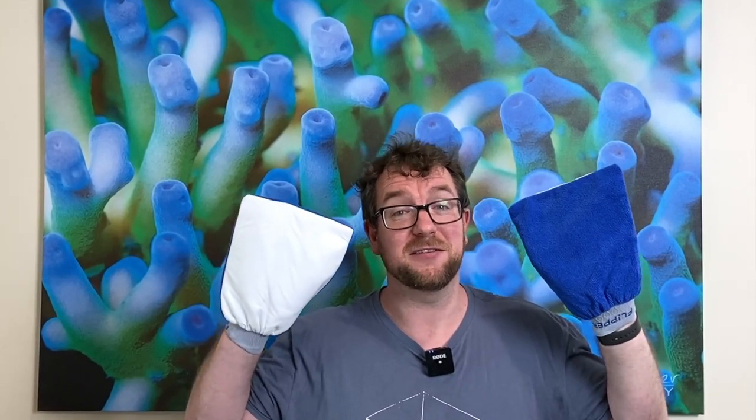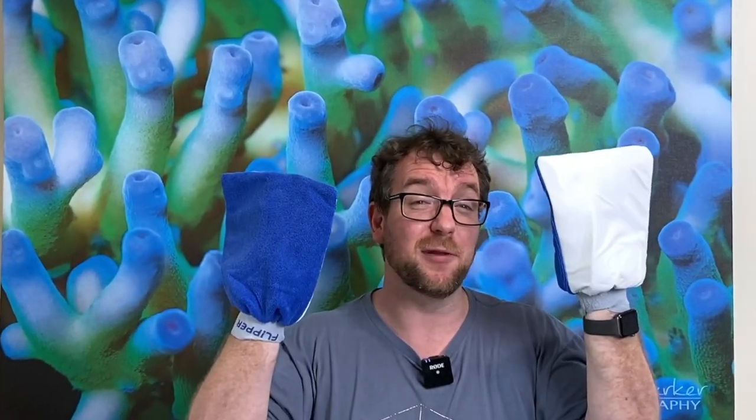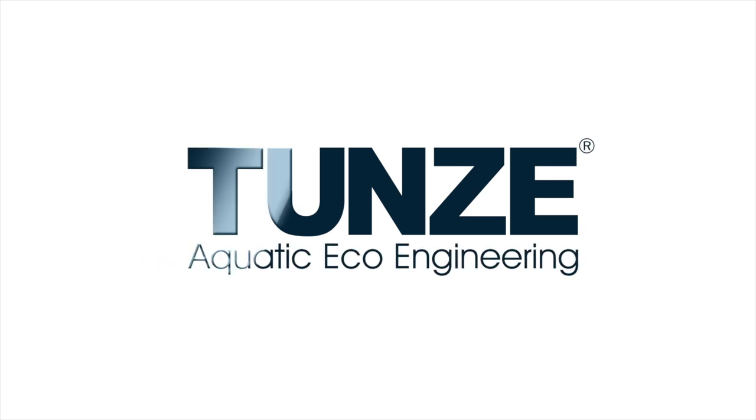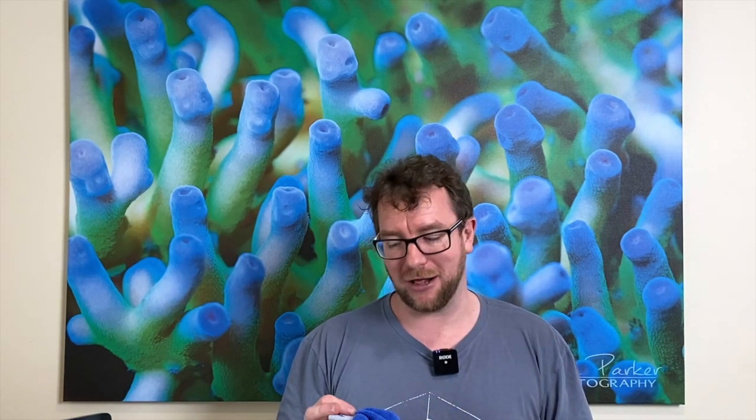Hey all, welcome to Parker's Reef. Thank you for joining me on another episode — this one will probably be pretty quick. I never planned on doing a product review on the Flip Mitt by Flipper, but I picked this pair up from my local fish shop last weekend and I've been pleasantly surprised by them, so I figured the least I could do was grab the camera and tell you guys all about them.